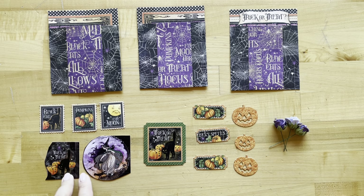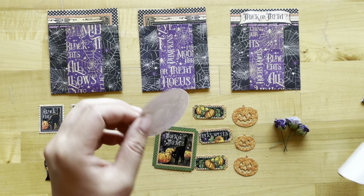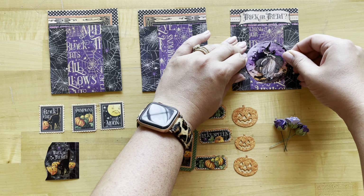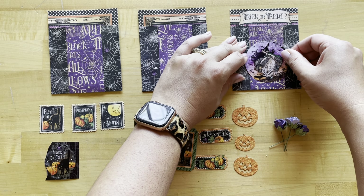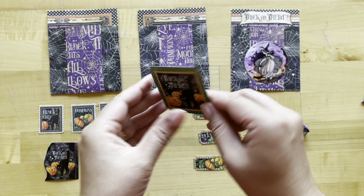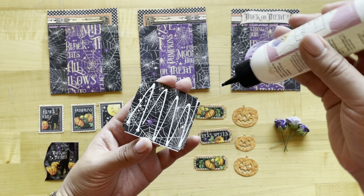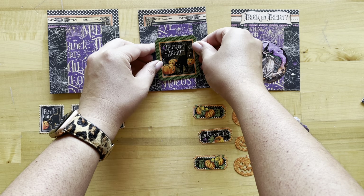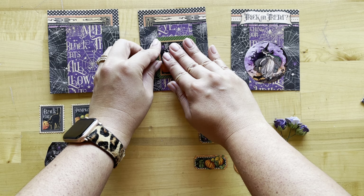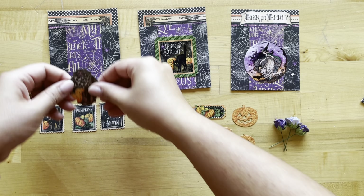These two are stickers and those are the stamps we already cut. I'm going to put this witch sticker on our bag that already says trick or treat on it — she's just going to go a little bit more towards the bottom. This trick-or-treat ephemera will go on one of the other ones so it has that cute little trick-or-treat message. And this trick-or-treat sticker will go on the third one.